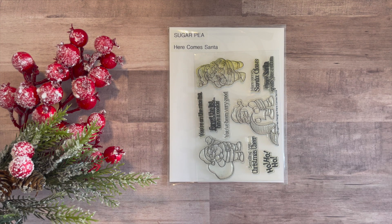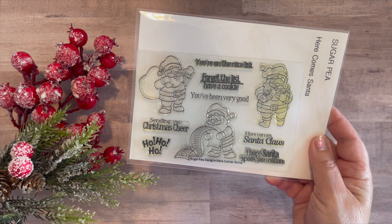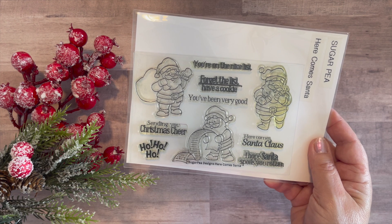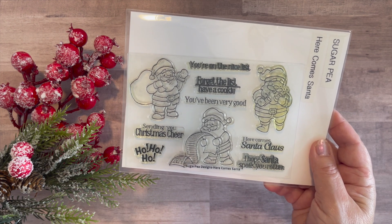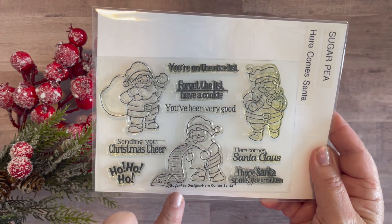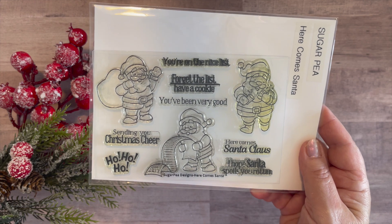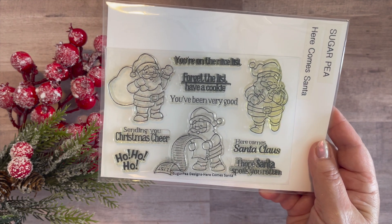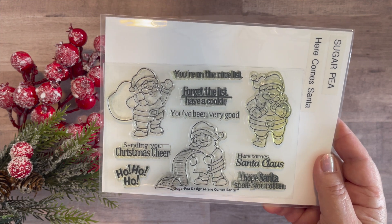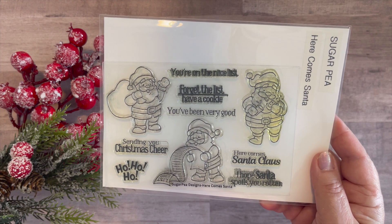For some stamping, I used this stamp set that I've had for a while. It's by Sugar Pea and it's called Here Comes Santa. Look at the adorable Santa images! The cute sentiments are: you're on the nice list, forget the list have a cookie, you've been very good, here comes Santa, I hope Santa spoils you rotten, ho ho ho, and sending you Christmas cheer. There are three different Santa images, which were perfect for what I wanted to use on my tags this month. I love this stamp set — it may be retired, but if it's still available I'll link a site for it below.